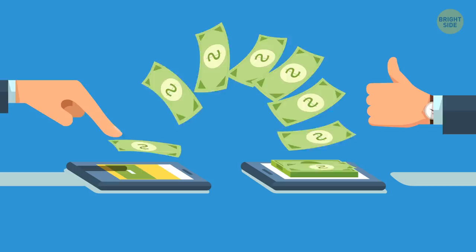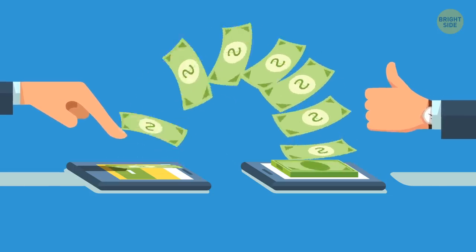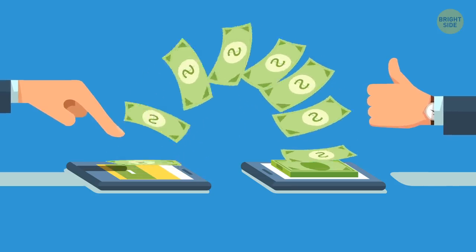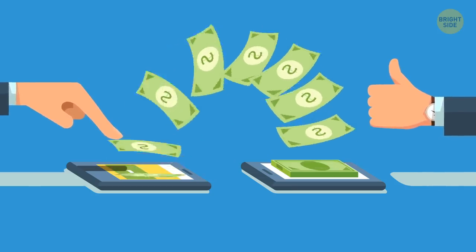Free options: When you check into a hotel, find out what's free and what's not. You can quickly run up your bill if you don't realize that some services are already included.